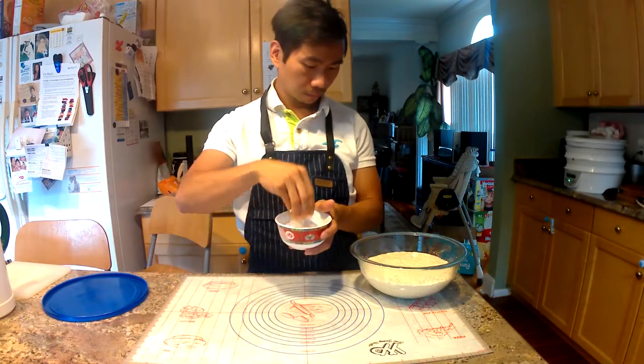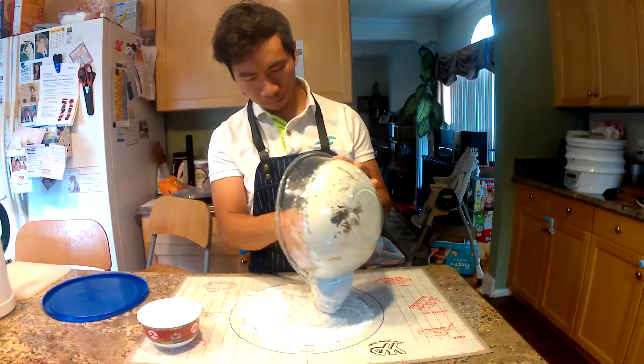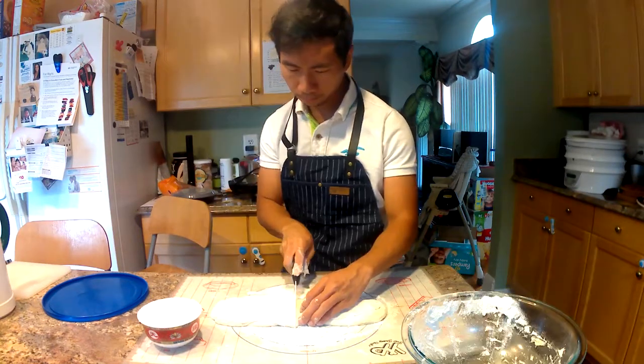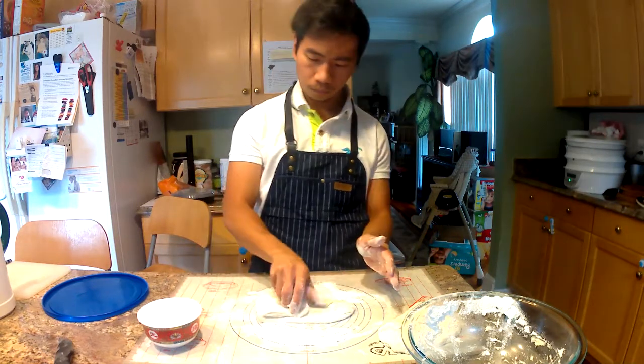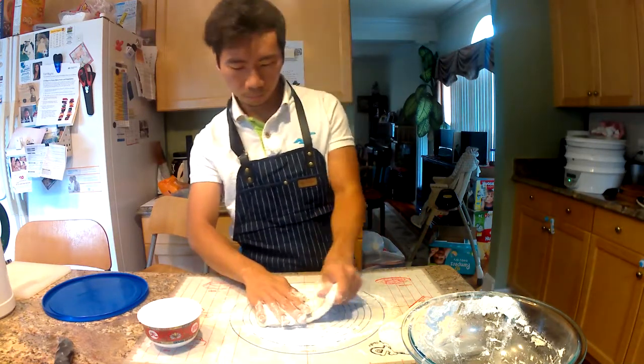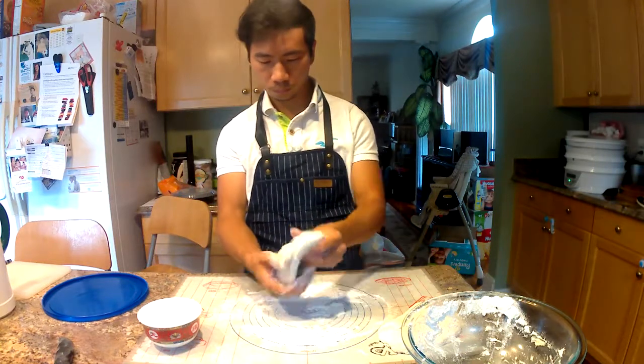The apron's thick fabric helps prevent spatters and liquids from seeping through and ruining your clothes while you cook. It works well overall and looks rather stylish. I hope you enjoyed this review. You can ask me any questions in the comments. I'll put a link to the product in the description below. Don't forget to subscribe to my channel and join me next time.